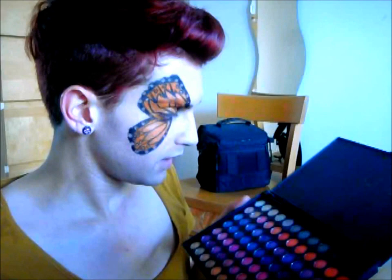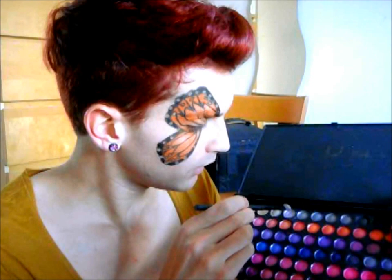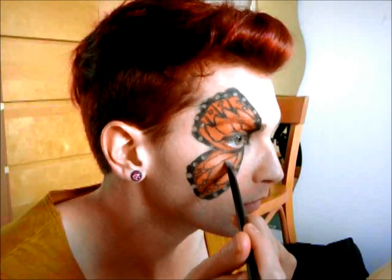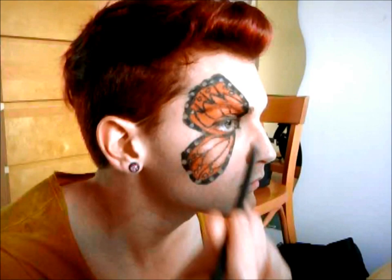The next thing you want to do is get a very sparkly pearl color or a sparkly white color, and then add it to the middle part of the butterfly — exactly what we did with the other shimmer eyeshadow. You want to go over the top of that as well.